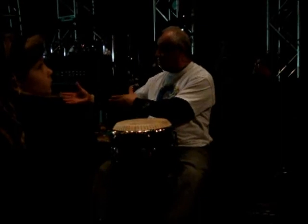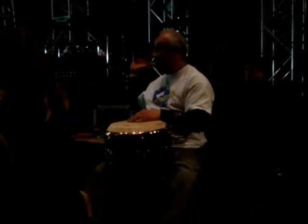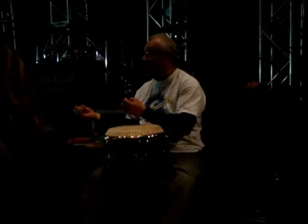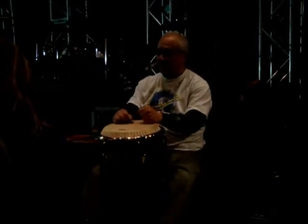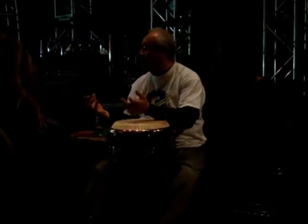I've been playing the conga drums and all these great instruments since 1971. It was at a clinic — kind of where you guys are now — that I got interested in the hand drums. A lot of people ask me: do your hands ever hurt?